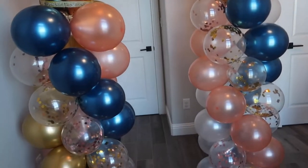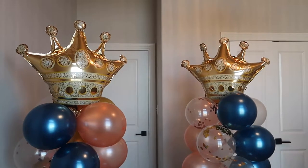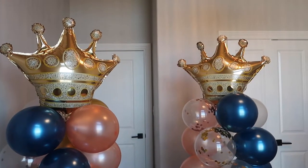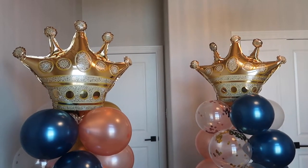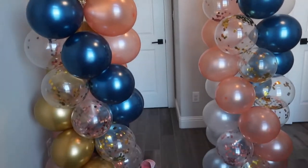There you have it — I now have two spiraled balloon columns for my kids' royal ball birthday party. Thank you guys so much for watching. I hope you found this helpful. Give it a like if you did, subscribe if you are new, and I will see you all in the next one. Bye guys!